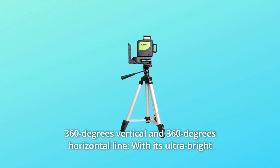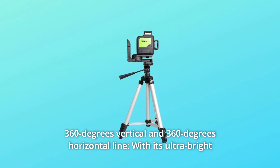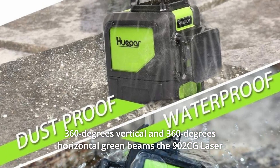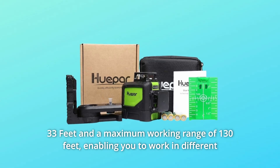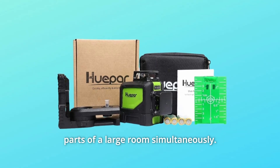Number 5: 360-Degree Vertical and 360-Degree Horizontal Line. With its ultra-bright 360-degree vertical and 360-degree horizontal green beams, the 902CG laser level provides all-around leveling coverage with an accuracy of plus or minus 1/9 inch at 33 feet, a maximum working range of 130 feet, enabling you to work in different parts of a large room simultaneously.